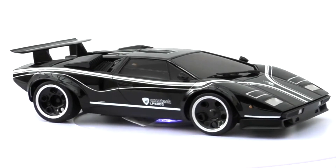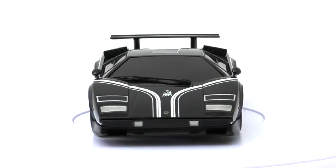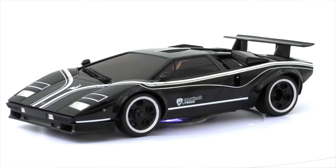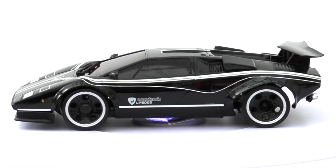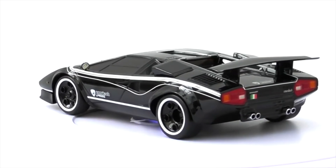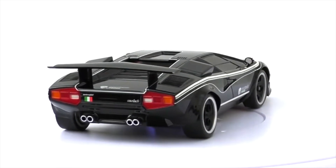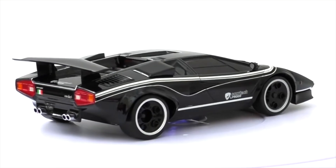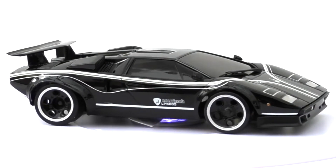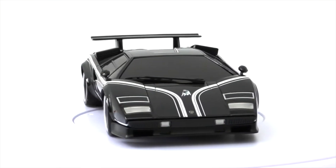Here we've got the Lamborghini Countach LP500S in black. There's some discrepancy about the name since it was supposed to be called the LP500R, produced in 1977. There's supposedly only one of these in the world - it was imported to Japan in 1977 and given a custom paint job: black with white graphic lines.